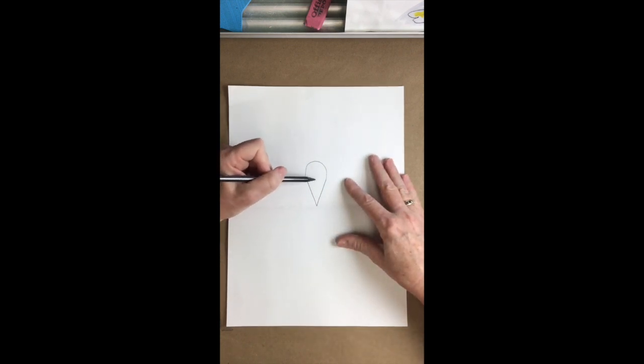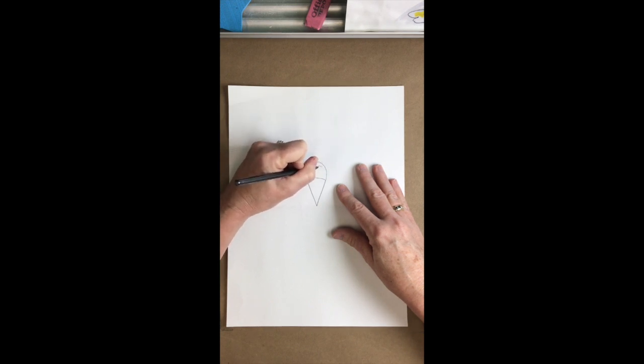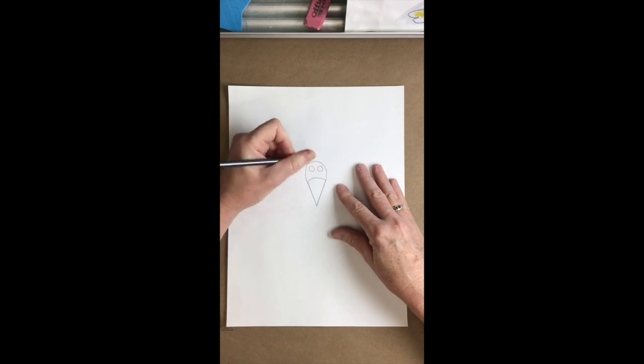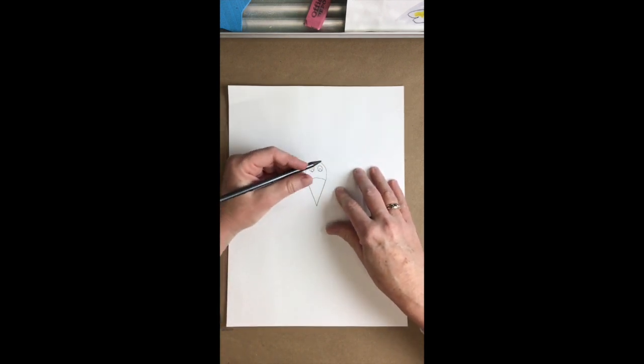So it looks a whole lot like an ice cream cone. Where you stopped at the top of the V, we're gonna connect with just a slight curve up towards the top of the circle and connect, which makes it look even more like an ice cream cone. Above this we're gonna draw two circles for an outline of the turkey's eyes and then put the pupils inside. I'm not gonna color them in now because I will color them in later with Sharpie.